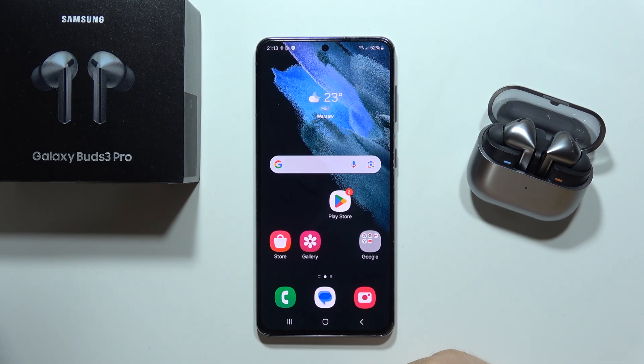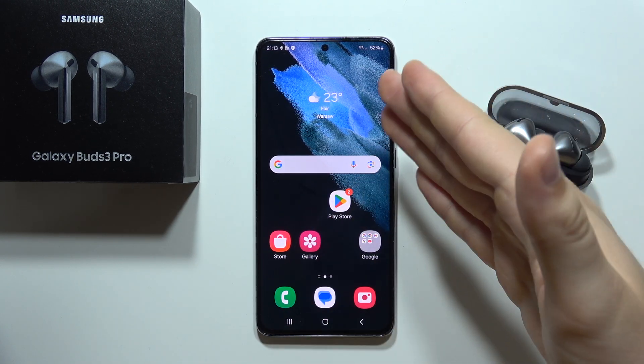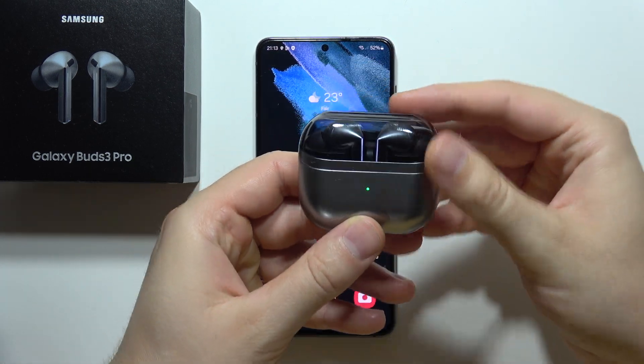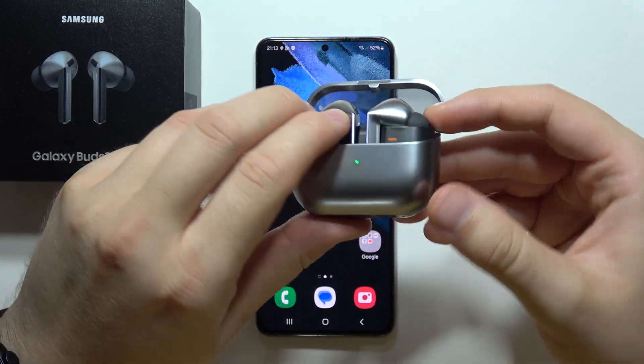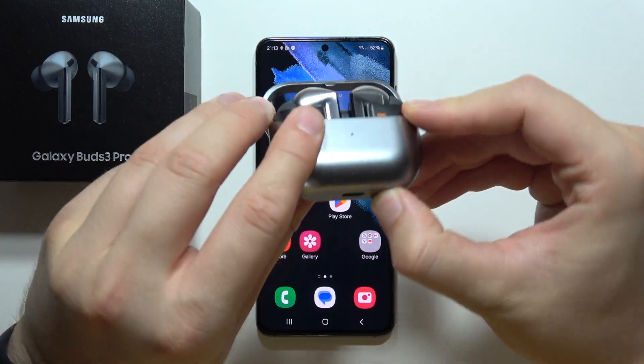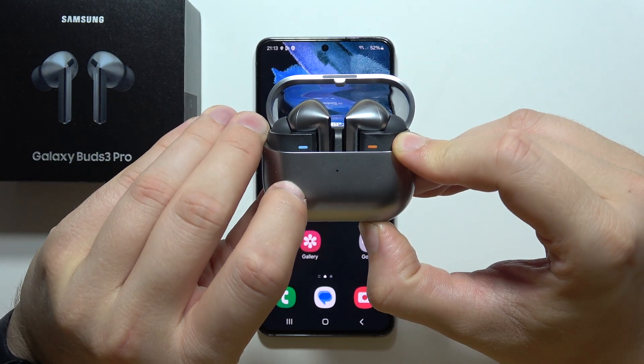To connect Samsung Galaxy Buds 3 Pro into a Samsung device like a Samsung phone, first you will have to put both earbuds inside the charging case. Open the case and locate the button, then click and hold it until the indicator on the front starts blinking.